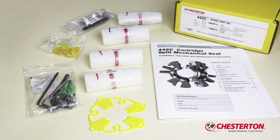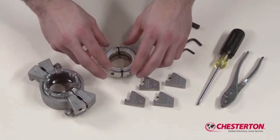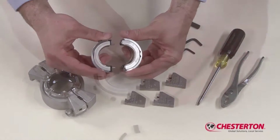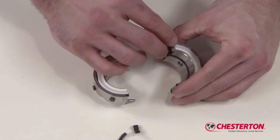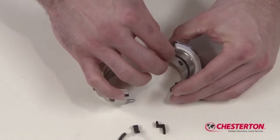Before you remove the repair parts from the carton, prepare a clean work surface for the initial seal disassembly. Begin the repair process with the holder assembly. With the holder in front of you, remove the two holder gaskets as well as the shaft O-ring halves.